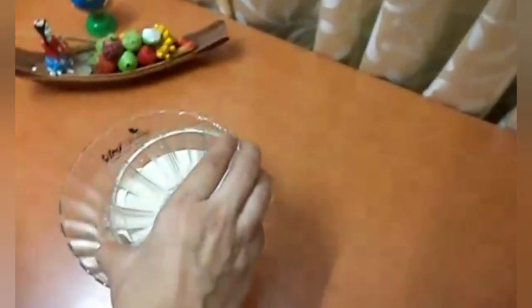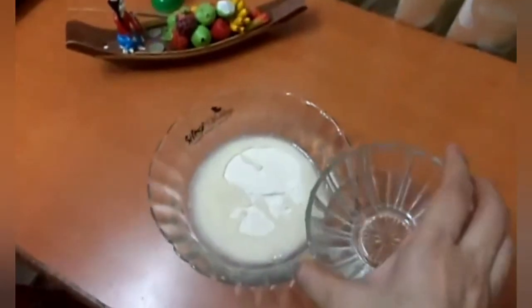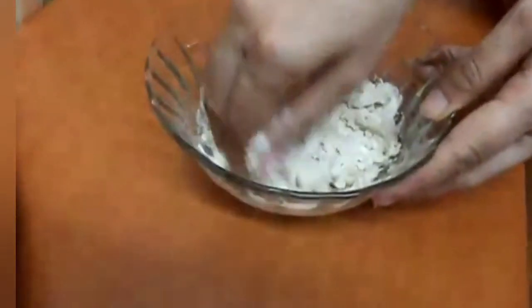Now we have to mix some water into the dough and mix it thoroughly. You can see that our dough is ready — then we have to make a ball out of it.